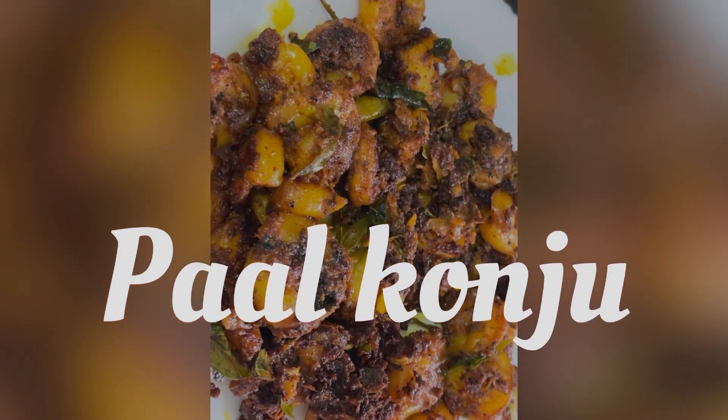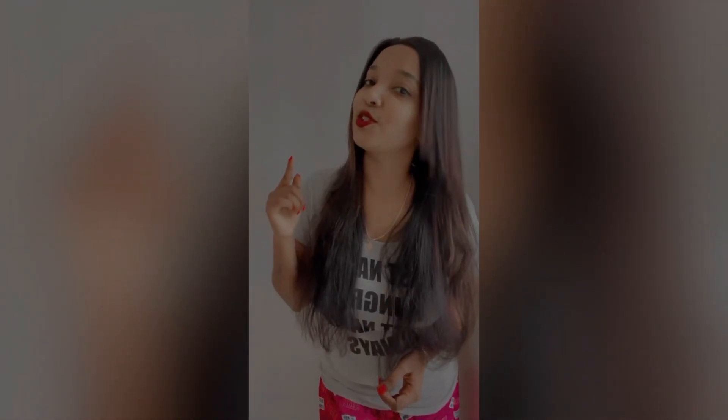Hope you all are doing great. What we are going to do is put on a plate. Before we go to the cooking channel, please do subscribe to my channel. If you like the video, please don't forget to like and share the video. So let's jump into the video without wasting any time. Let's go!